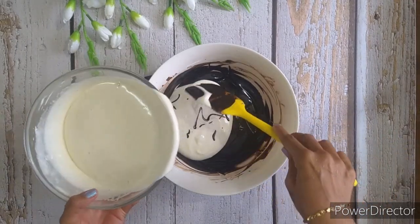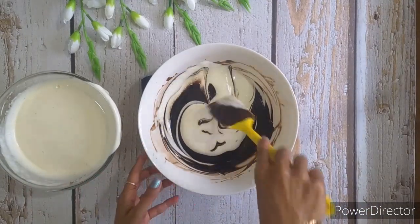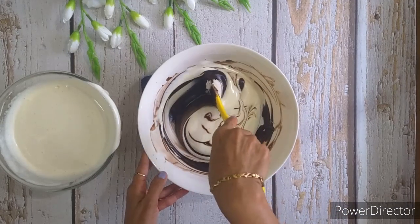Once done, we will add our egg mixture in small batches to the chocolate mixture and mix well.